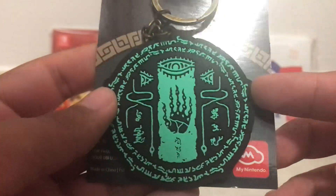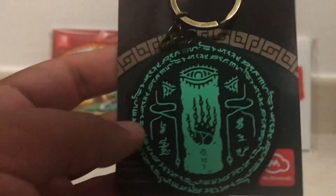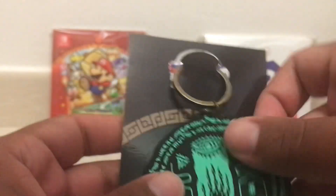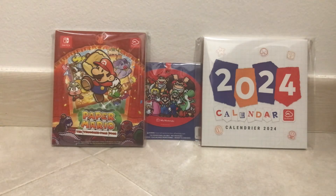So anyways, here it is — nice looking design. I haven't played Tears of the Kingdom yet, I don't even have the game yet, so I'm not too familiar with this design. But overall it's very bendy and flexible and I love it. Another Nintendo keychain to add to my selection. Again there's not really much to say about it — it's just a keychain that glows in the dark.